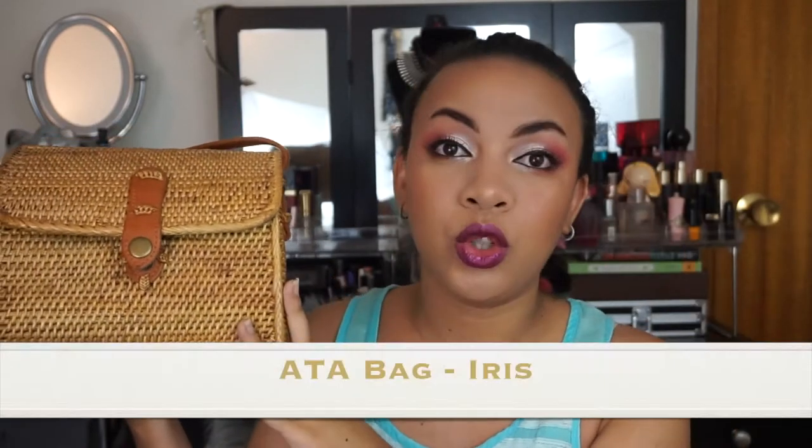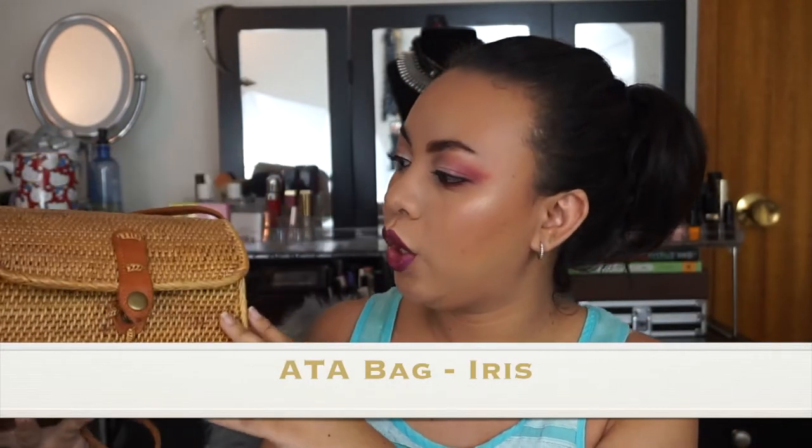This is her. I'm going to write right here the actual description, but this is her. This is a perfect summer bag, as you can see. I want to just talk to you guys about this because it's an awesome bag. Ameri actually sent this purse to me, but I'm not being paid to say anything at all. So this is my honest review. Let's get started.